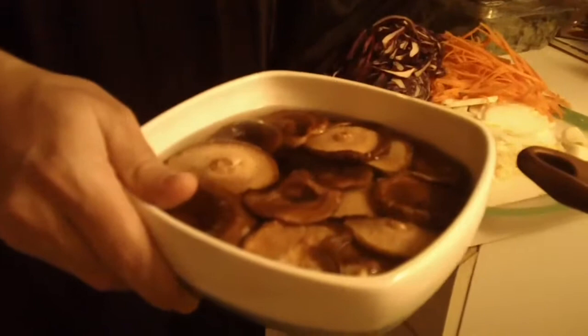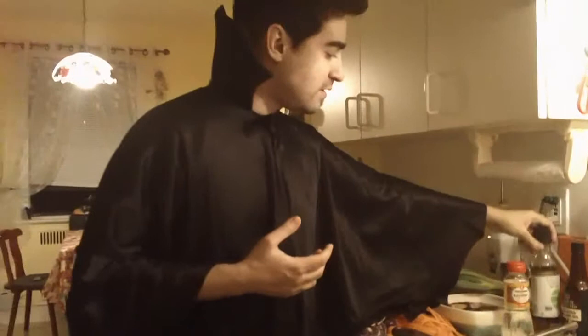You're gonna need one scallion and about 10 shiitakes — I'm using dry ones. For this recipe you put hot water with the shiitakes to make them soft, but fresh shiitakes would be great too. For the sauce you're gonna need some mirin, which is a Japanese sweet cooking wine, soy sauce, and some sesame oil.